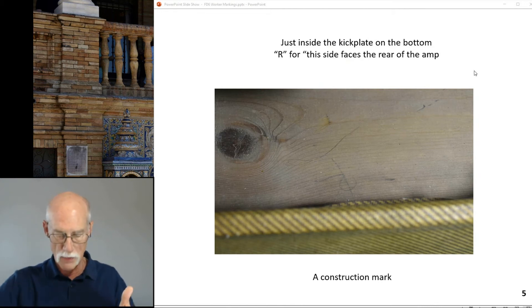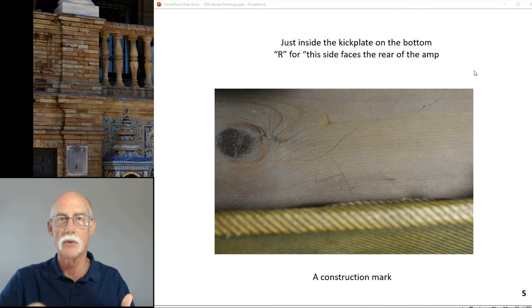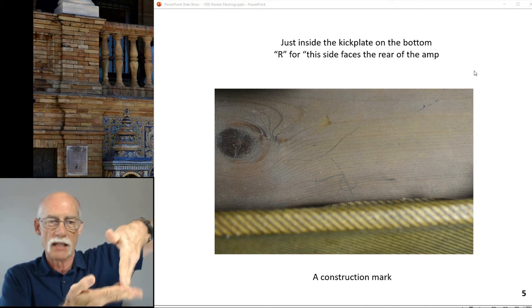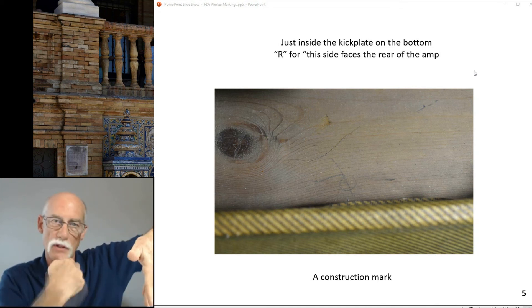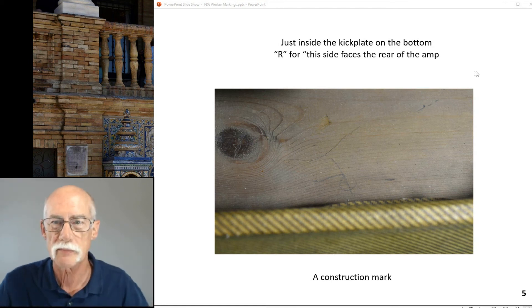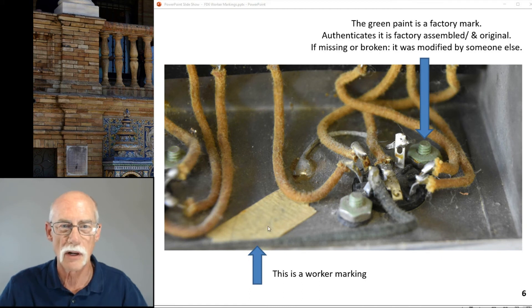Here on the bottom in the back, on the top, is the mark 'R.' When you're putting the boards together, they know it doesn't go this way — the R has to be on top and to the back so they can get that box joint right. This is a worker mark — a piece of masking tape with a name on it.